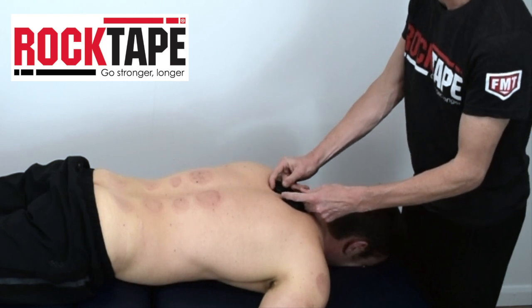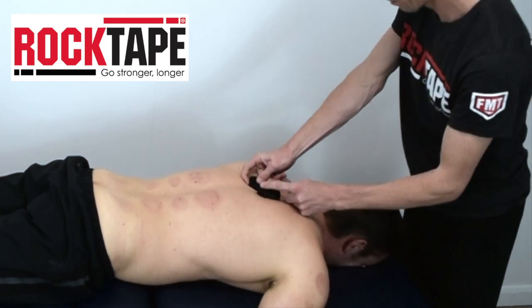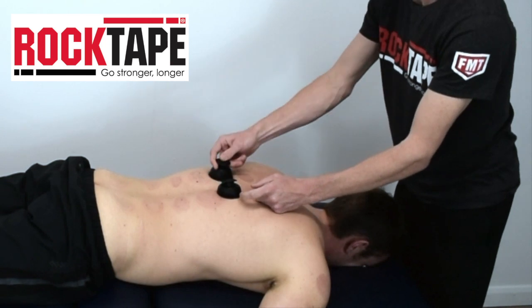Here we see a demonstration of flash cupping starting from the lower trapezius muscles and moving down over the paraspinals. Flash cupping is quick, easy to do, and typically doesn't leave any red marks on the skin.